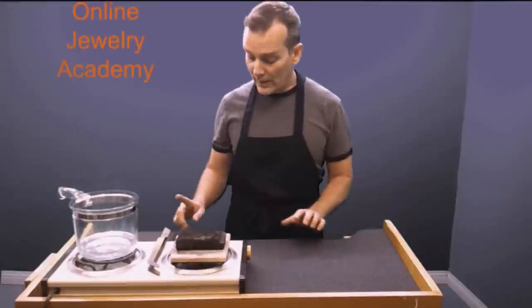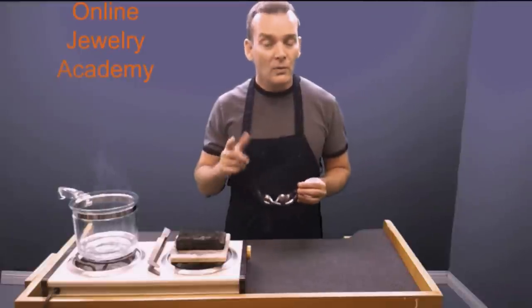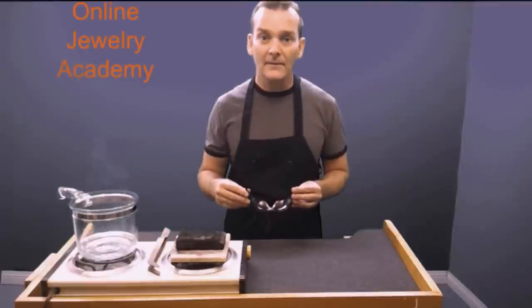What I'm going to do before I start is I'm going to safety up. If you haven't watched the safety video yet you should maybe stop and take a look at that. Today I'm going to be using heat so I'm going to put on my safety glasses. This will keep anything that heats up from jumping into my eyeballs and blinding me. Your eyes are priceless so protect them.